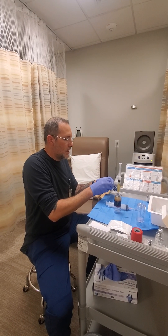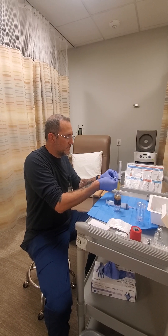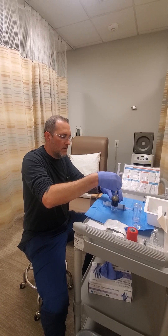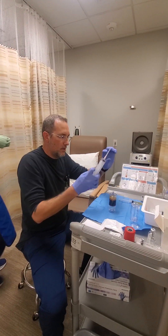After that we use what's called the super shot solution for this one, which helps concentrate all the good things in the blood down a little bit better. That is in here.